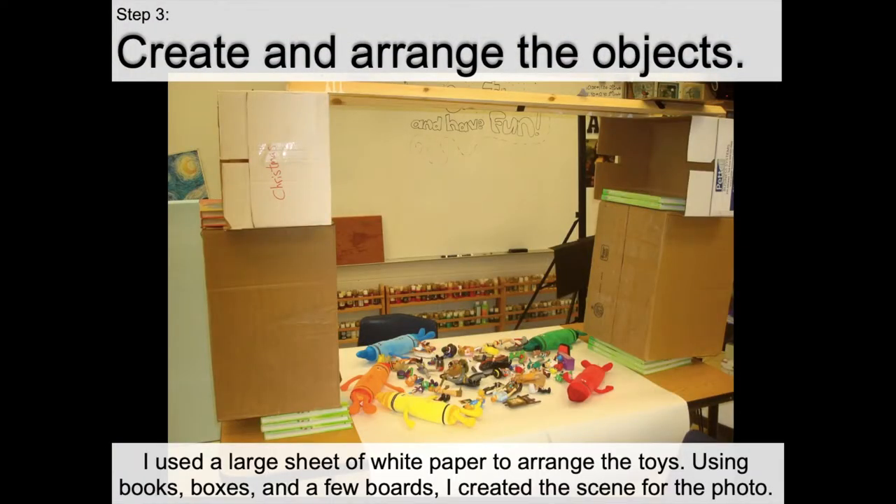Step three: let's create and arrange the objects. I used a large sheet of white paper to arrange the toys on, and I used a box, books, and a few boards — this is a sort of structure I used just to take a photograph of the scene. I'm using my iPad to actually photograph the images, so my camera is going to be laying up here on the boards, looking down onto the white sheet of paper. I don't want all of the background clutter in my photograph — I just want people to focus on the objects and action figures.